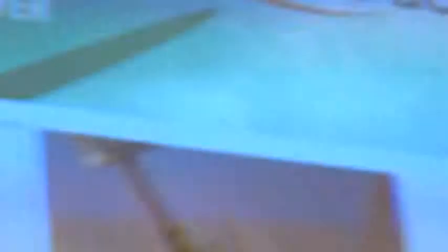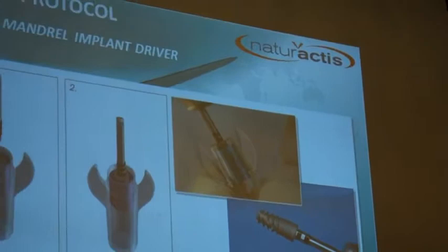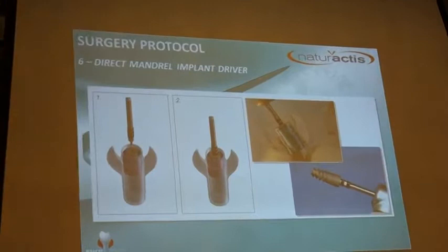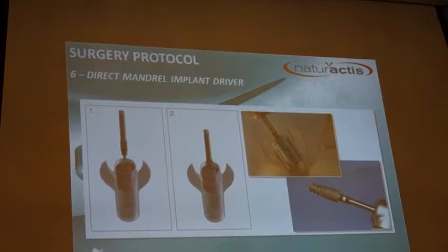To place your implant, use the mandrel with the contra-angle handpiece. You pick up the implant directly in the connection with the mandrel. You can also place it manually, but manual placement is not recommended because you cannot control the torque being applied.